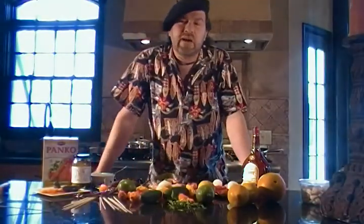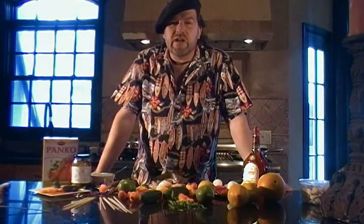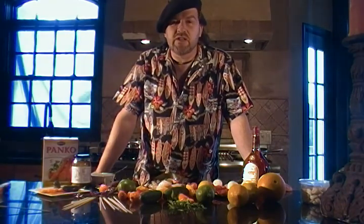Bonjour folks, how are you? Crazy Steve here, we are in round number five for iloveitspicy.com, the feast your eyes on this spicy cooking challenge.